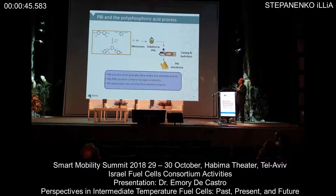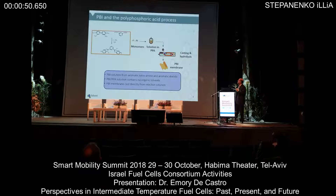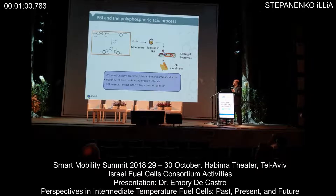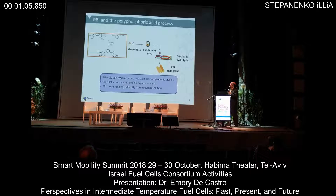Now the PBI is a little bit different. In here we actually begin with two monomers: aromatic tetramines and aromatic diacids. They are quite soluble in polyphosphoric acid — we call that a reactive solvent because not only does it dissolve high levels of these monomers, but once you heat that up it actually helps in the condensation reaction by removing water, forming high molecular weight PBI.